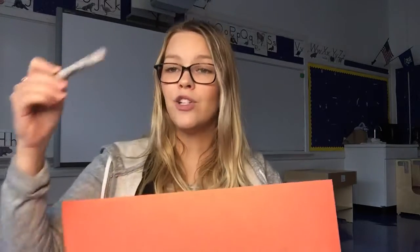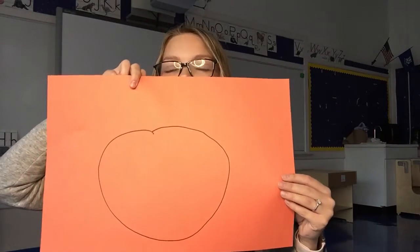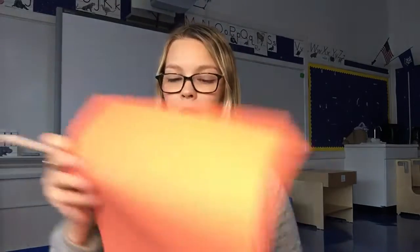So after you get your piece of paper, I need you to get a marker and draw a pumpkin shape. You might need a grown-up to help you, and that's okay. I picked a circle for my pumpkin, and so I drew a circle on my paper. But remember, if you want to make a Spookley pumpkin, you can make it a different shape. Ask a grown-up to help you if you need help.